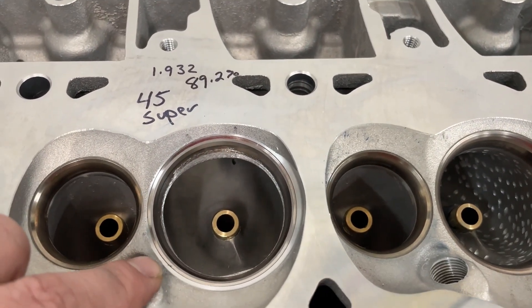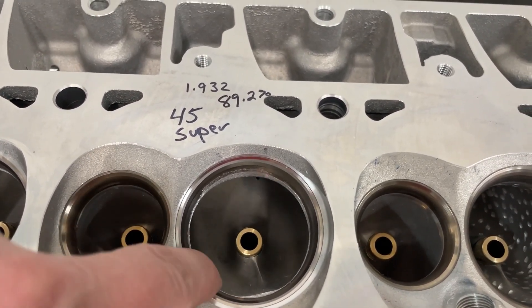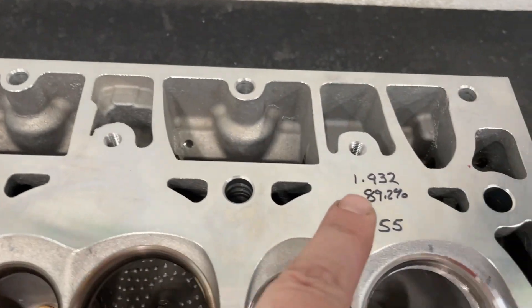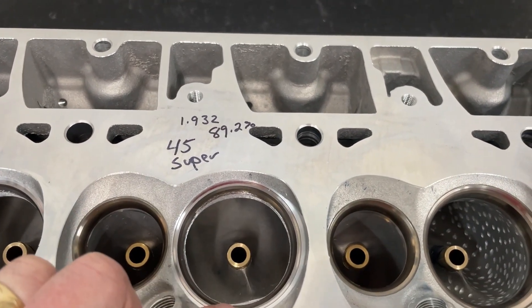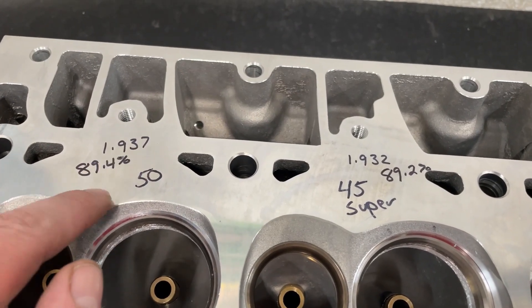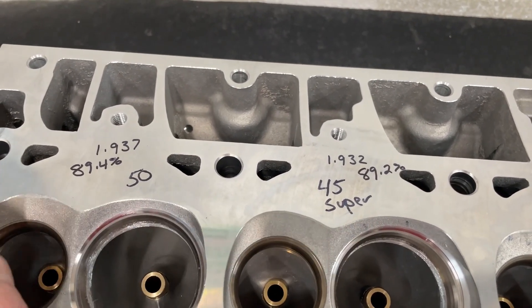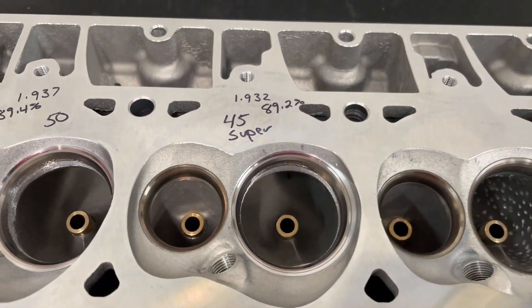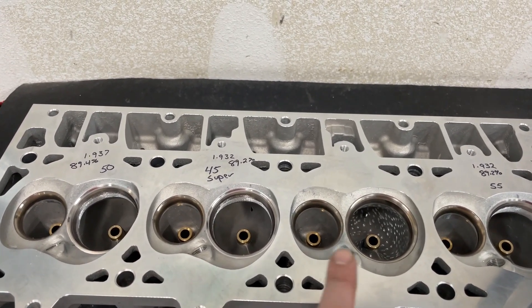This is my most aggressive 45, and someone asked what I mean by that - it's going to remove the most amount of material. This one pushed the throat to the same percent: 1.932 at 89.2%, the same as my 55 degree did on the initial cut. That's my most aggressive 45. Now let's look at the 50 - this one actually ends up with a throat that's bigger at 1.937, or 89.4%. Not dramatically larger, only five thousandths, but it is bigger.